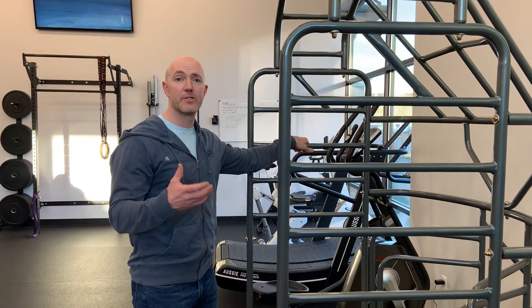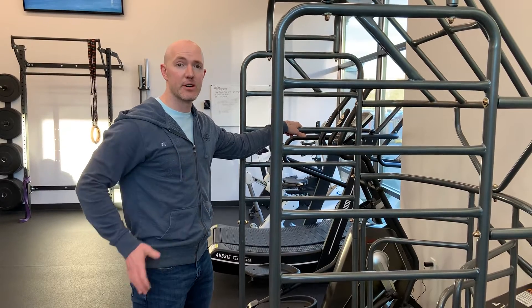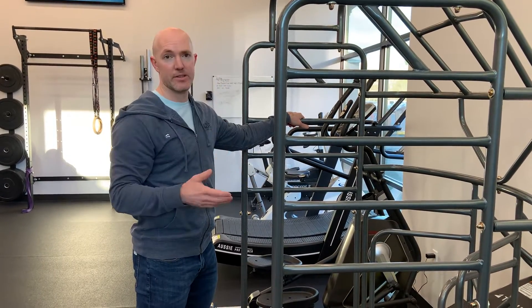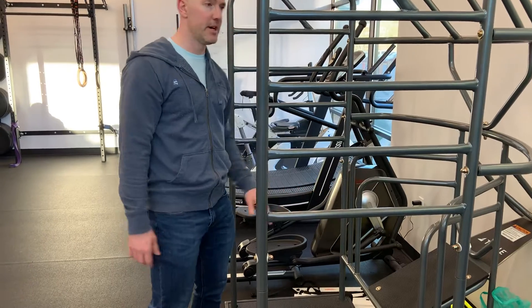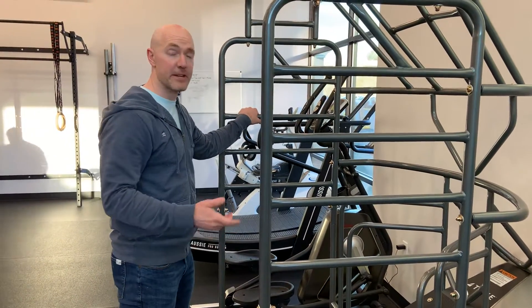Right now I want to show you an exercise called the 3D hamstring stretch. We're going to utilize a pelvis drive. You probably don't have a cage like this at home, so the way to reproduce this would be a chair for your platform and a doorway for the hands. You'll understand what I mean here in a second.